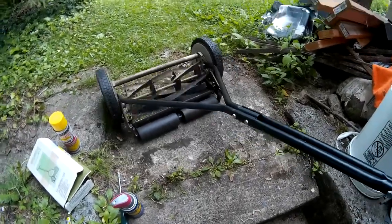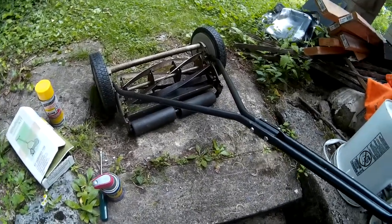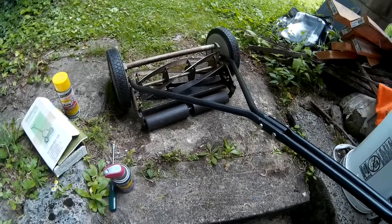Hey guys, I just sharpened my reel-type mower. This is a Great Estates reel-type mower, but any reel-type mower is going to be like this and I'll show you how to do it.